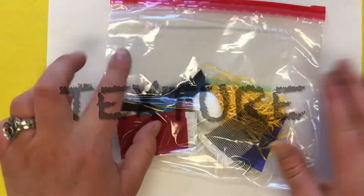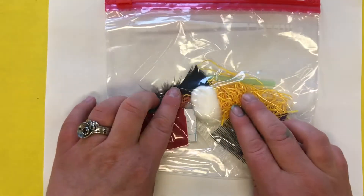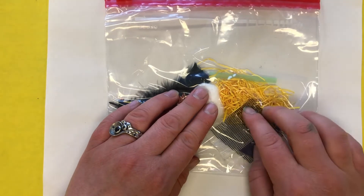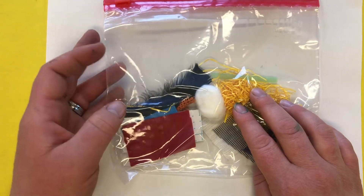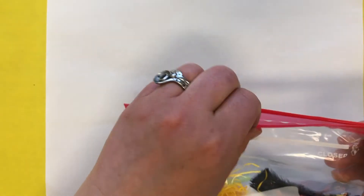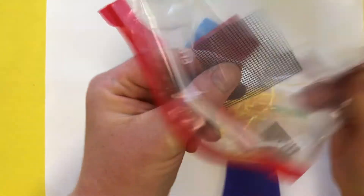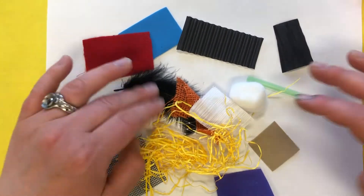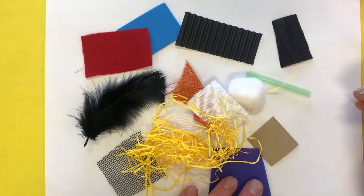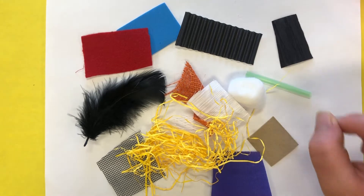Everybody should have a little baggie at school like this. For those of you at home, I'm going to give you a list of words to go find objects that match that texture. Take everything out of the baggie. I'm going to talk about different textures, and I want you to find an object in your collection of stuff that matches that texture.